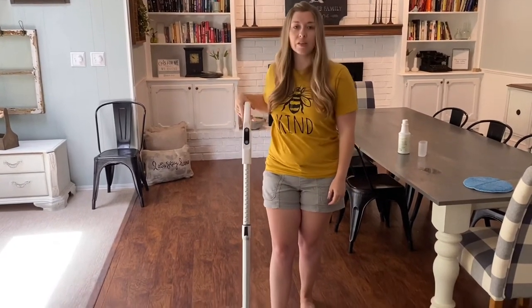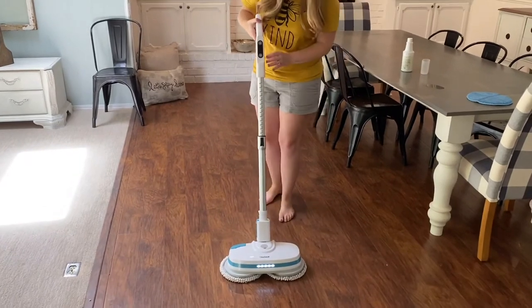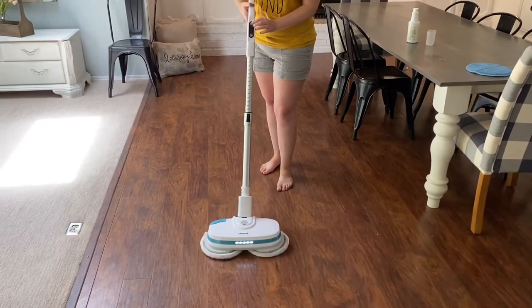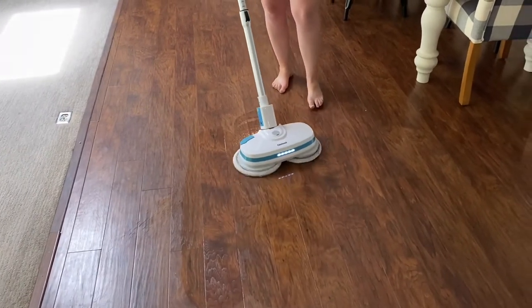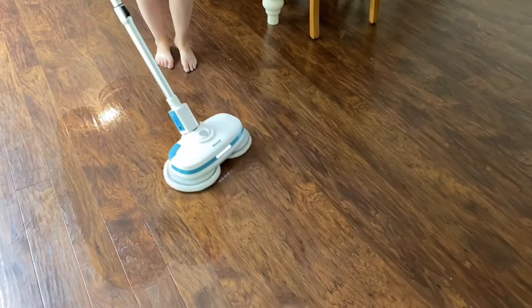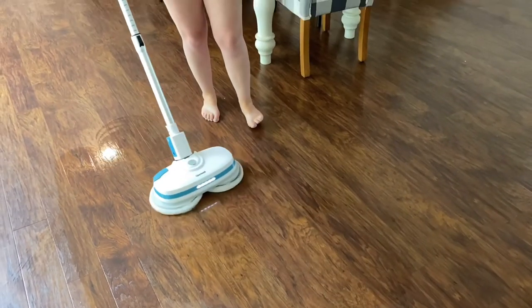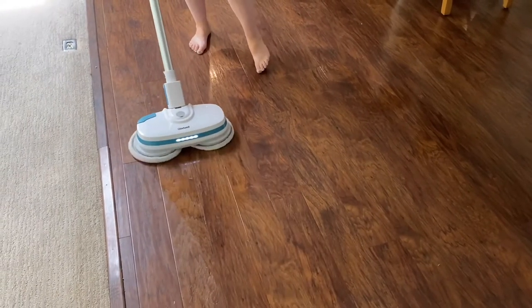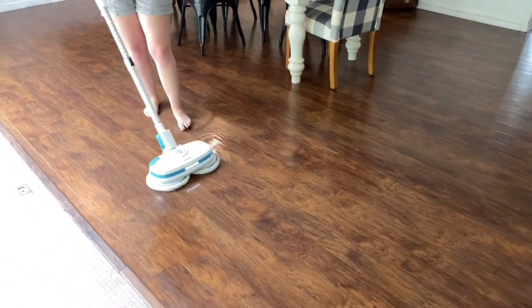I have my mopping pads on my mop and I'm ready to go. First you're going to loosen the handle here — there's no button, it just snaps back and forth. You're going to push the foot pedal on the base and then turn on the mop on the handle, and you can see the pads are spinning. Here's your water button and you'll just squirt that whenever you're ready and move over your flooring. It's so quiet — I love how quiet and easy this mop is to use. My kids can use it, they love it, they fight over who gets to mop the floor.